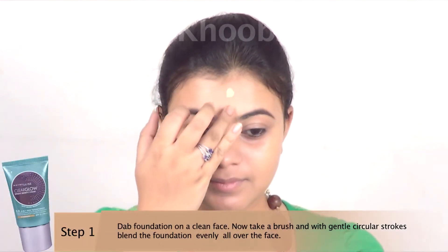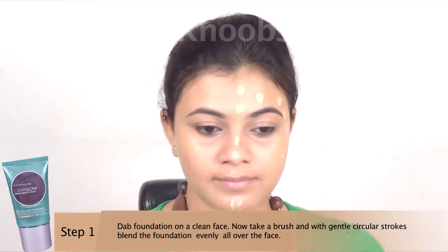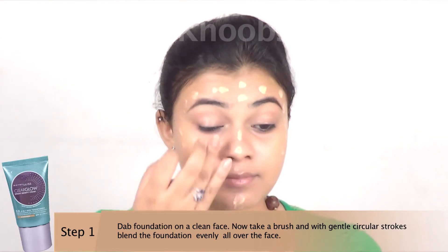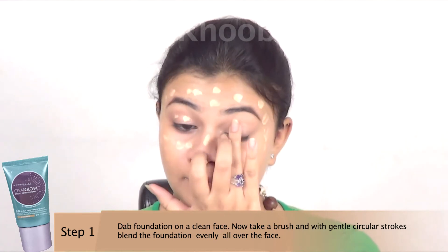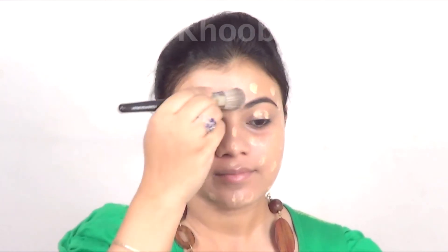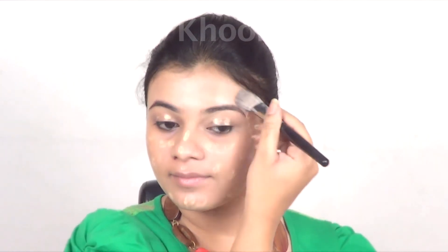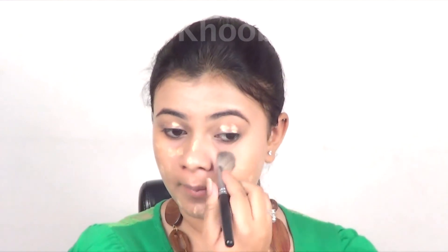First of all, dab some foundation on a clean and clear face. Now take a brush and with gentle circular motions blend the foundation evenly all over your face.